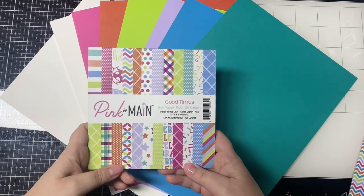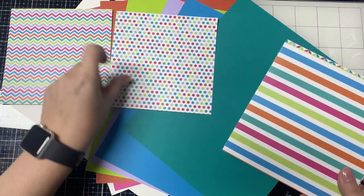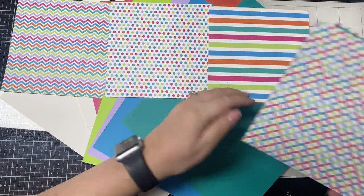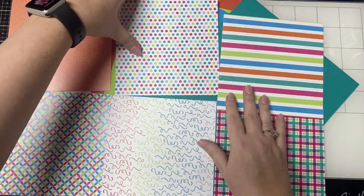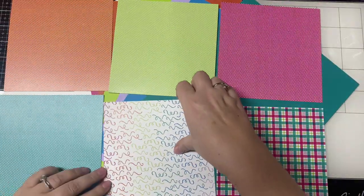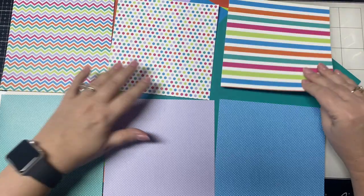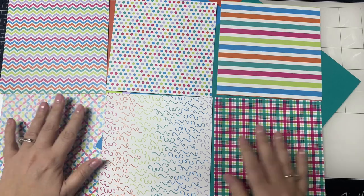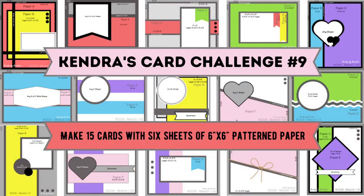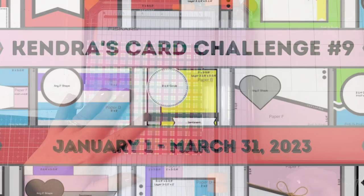This is the paper pad and card stock that comes in this month's kit. The paper pad has 24 double-sided sheets, and since I'm using the cutting templates and card sketches from Kendra's Card Challenge 9, I've selected six coordinating pattern papers. If you're not familiar with my quarterly card challenges, I will link a video above and below. It's a free printable you can download on my website that shows you how to make 15 cards using six sheets of pattern paper plus other card stock and supplies. You can win prizes for uploading your cards, including a prize pack from Pink and Main. I'll also link the introduction video where I show and explain how to cut the six sheets of pattern paper.